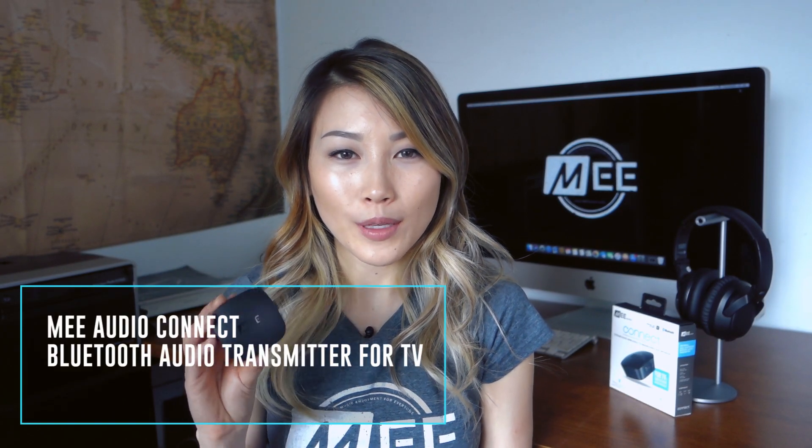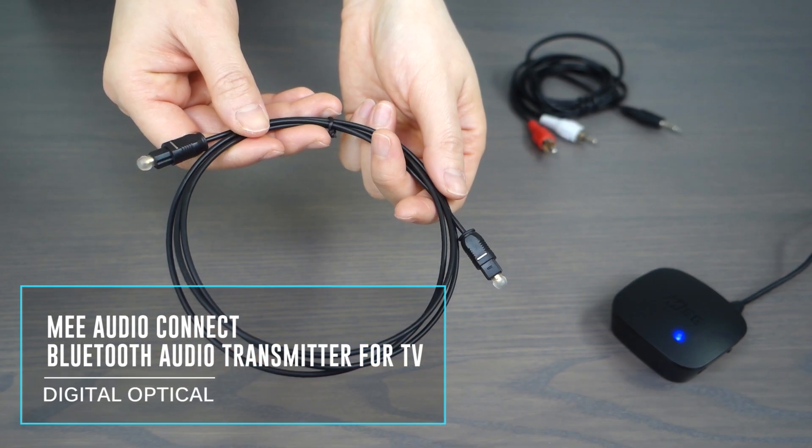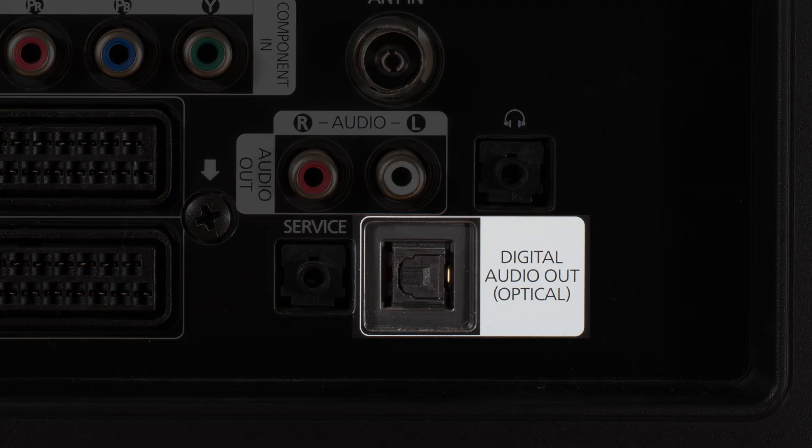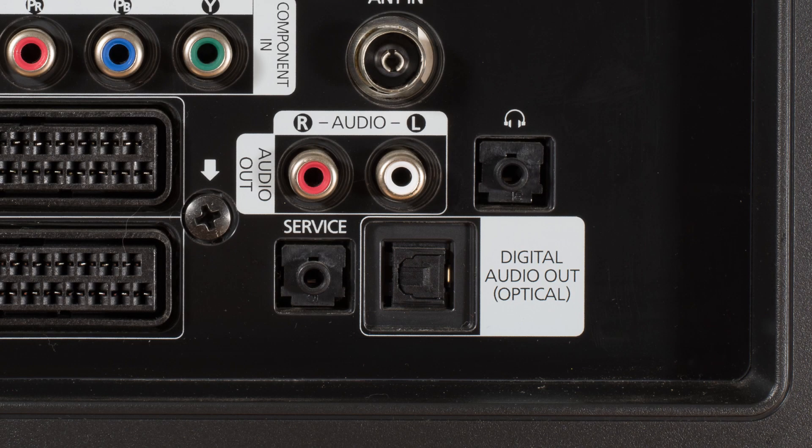In this video, I'll help you set up the Mi Audio Connect Bluetooth audio transmitter using the optical cable. This connection method is compatible with most newer TVs as long as they have a digital optical audio output. If your TV does not have the optical output, please try one of the other connection methods.